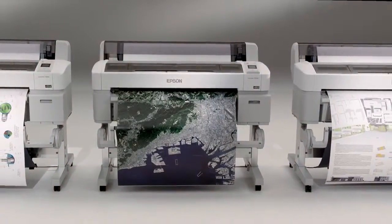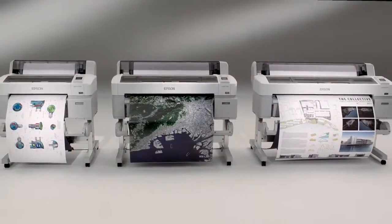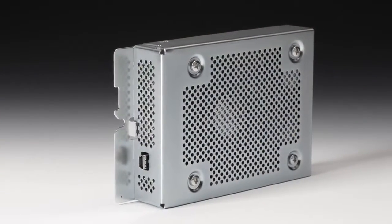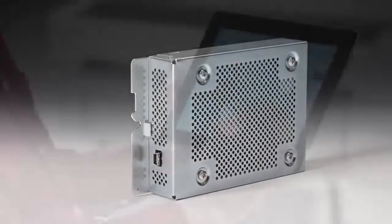The SureColor T-Series printers come equipped with everything needed to quickly and easily create high-precision color prints. One option to consider is an internal print server, which can boost workgroup productivity by quickly transferring print jobs to an internal 250GB hard drive.